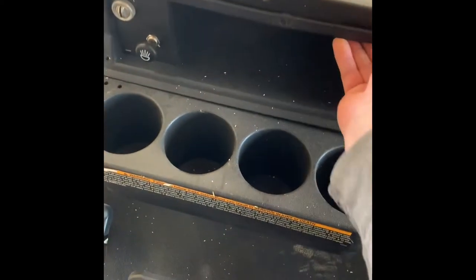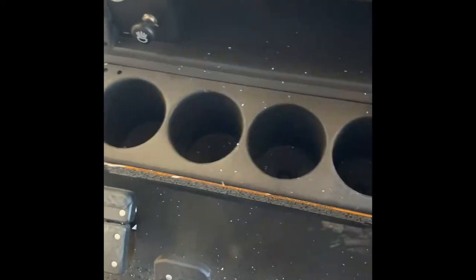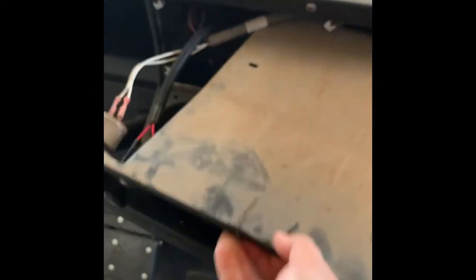All right, got the five bolts out. Now we're just going to pull it out. Sometimes you have to get it above the cup holder. There it goes. I usually don't unplug anything back here — I just get it to where I can slide it out of the way like that, and there's your buzzer.